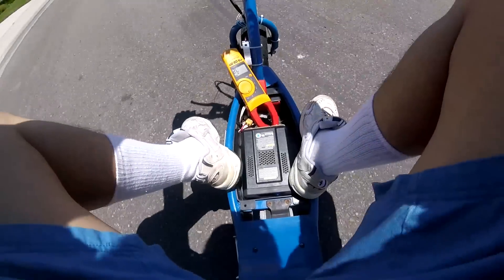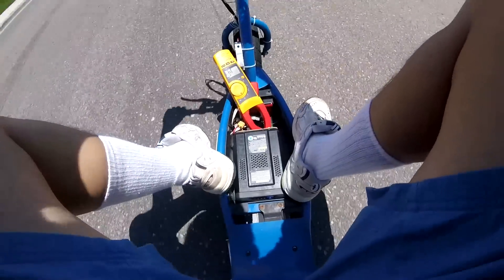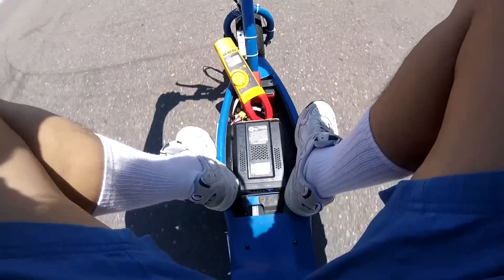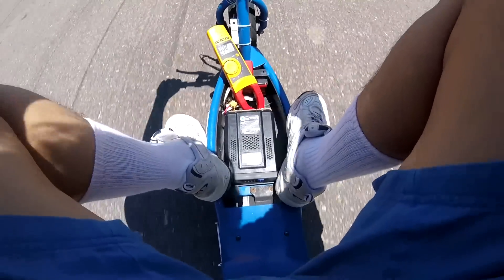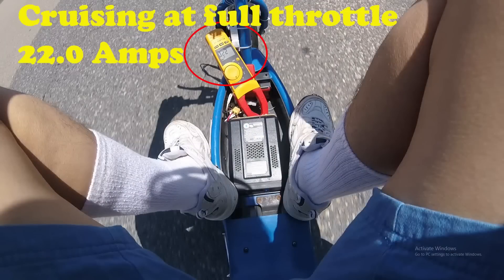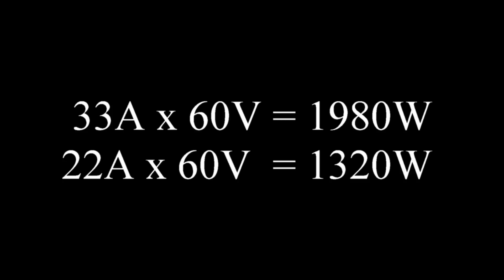Now it's time to test how much power this thing consumes. I use a Fluke clamp meter to measure the current going through the wire when the scooter is running at full throttle. When I first throttle it up, the maximum current is 33 amps. At cruising speed at full throttle, the continuous current is about 20 amps. So if you do the math, that's about 2000 watts maximum and about 1200 watts continuous — and this controller is only rated at 1000 watts. So I'm actually pushing over the limit of this controller. The motor surprisingly runs just fine; I guess it doesn't melt down because the controller already limits the top speed.